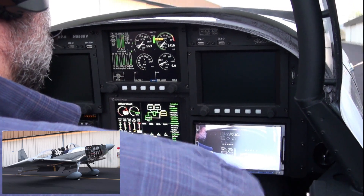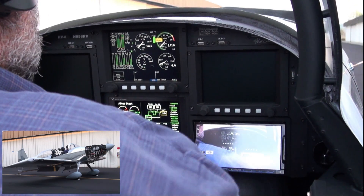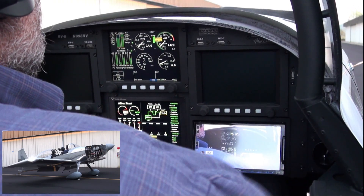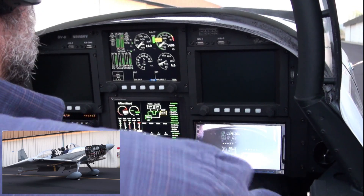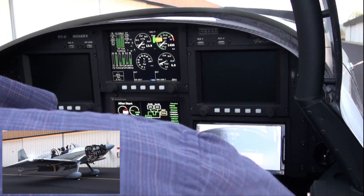1410 RPM. Manifold pressure is 14. Fuel flow 6 on the EFIS. 5.8 on the fuel scan.